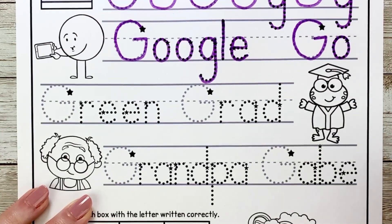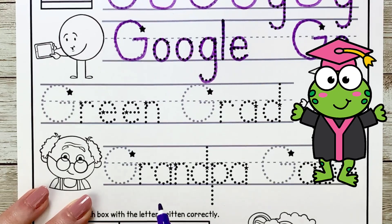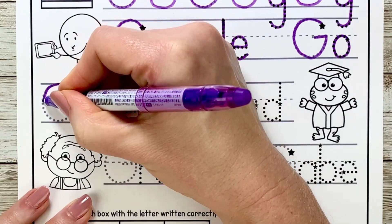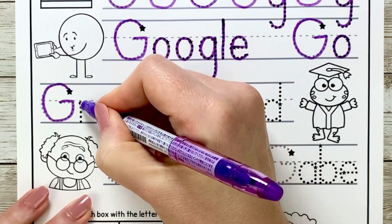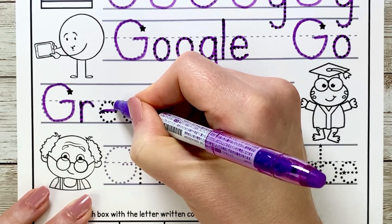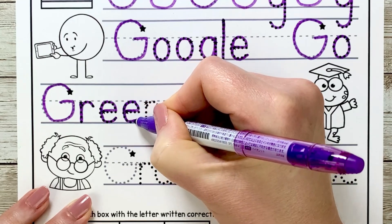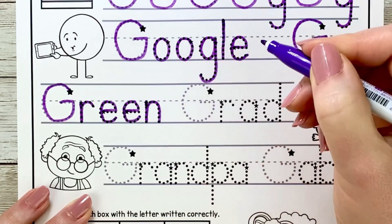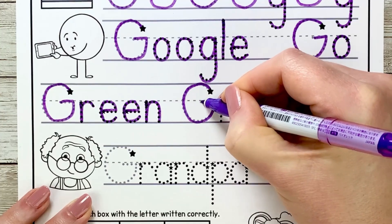Let's go down to the next line — it says green grad. It looks like he's getting ready to graduate kindergarten and he's definitely green because he's a frog. Let's make our G: circle around, sit down on the grass line, up to the fence line and over. R slips down, up and over. E goes across, curves up and around. And another E — over, up and around. N slips down, slides up, over and down. And then the G in grad: curve up, circle around, all the way up and over. R goes down, traces back up and over. A circles around, up and back down. D does the same thing but it goes all the way up to the skyline and then down.